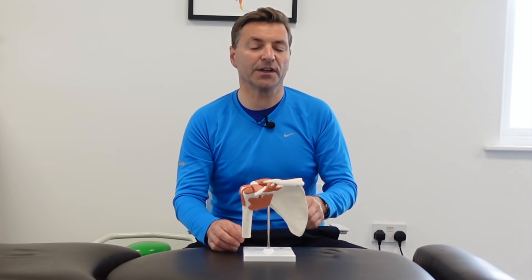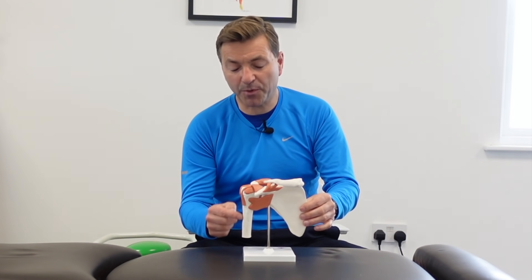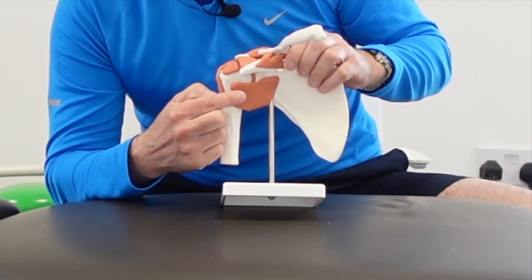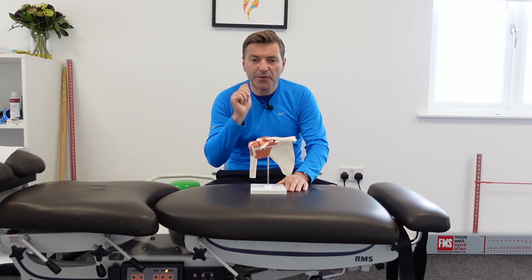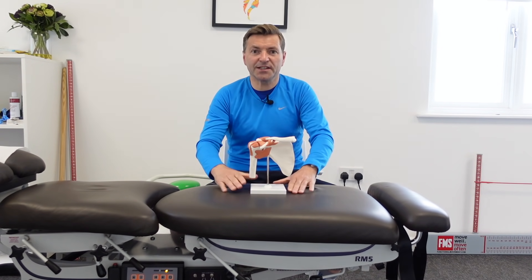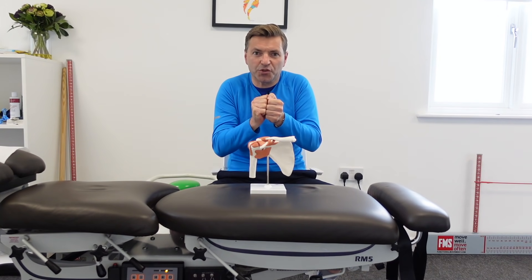What you see here is your clavicle or collarbone, which sits at the front. Then we have the shoulder blade, which sits at the back, and the upper arm here. Now, this tissue at the front and the back is your capsule. The capsule is essentially very strong connective tissue, not dissimilar to scar tissue, and it keeps the joint surfaces closely together so you get a nice stable joint.